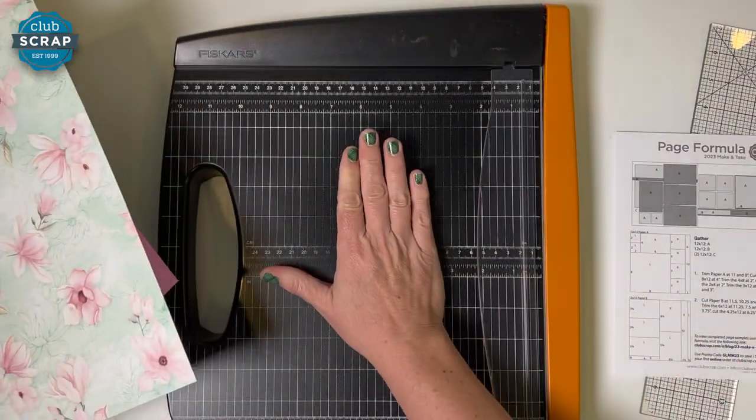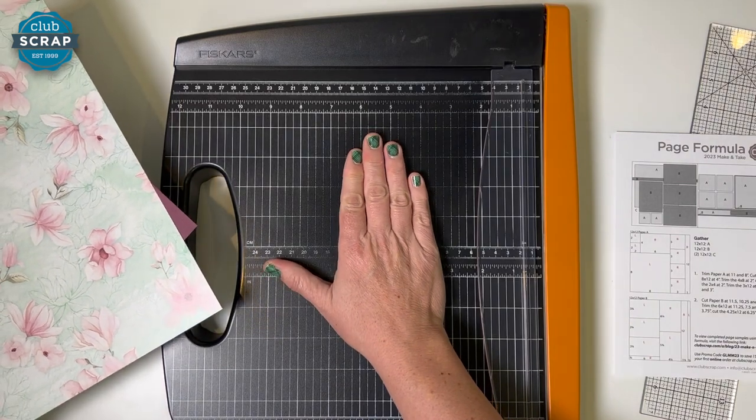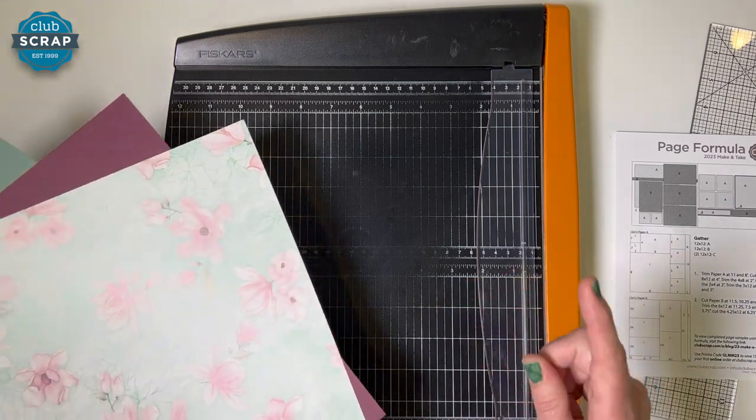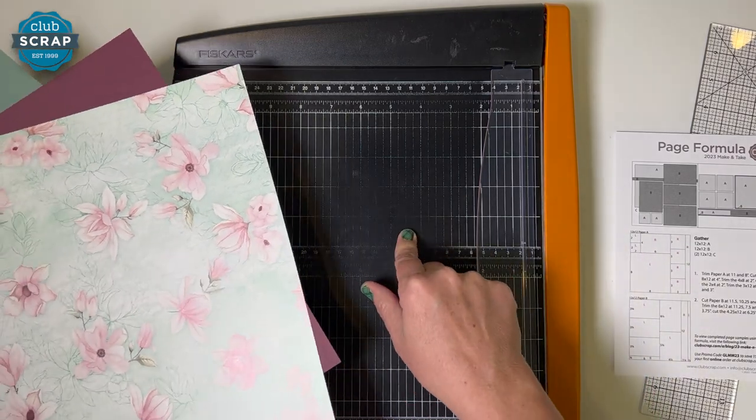To help me get started I have my Fiskars guillotine style trimmer. I consider this to be my best friend and my workhorse. They're very economical and I do carry them here at Club Scrap if you happen to need one.